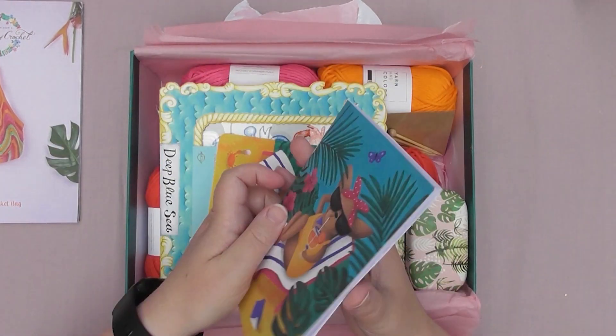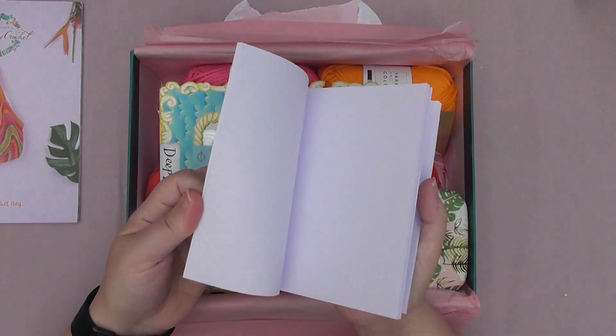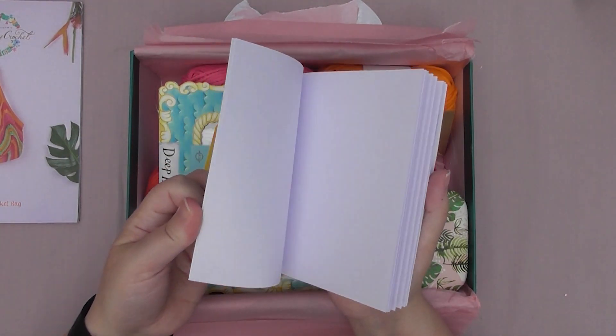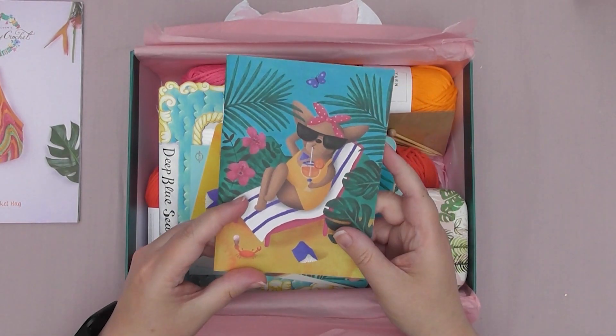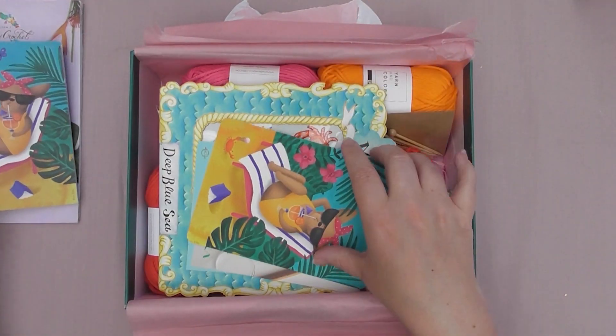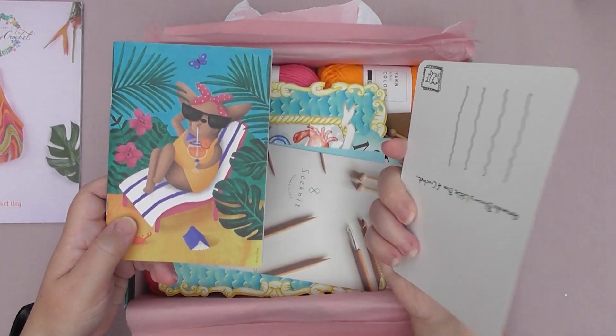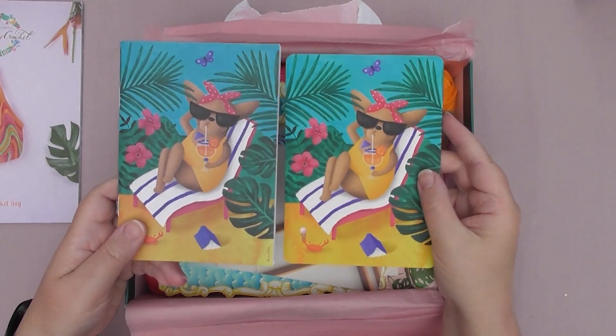So what's this? We've got another little book — it's a plain paper one. That'd be quite good for drawing things out and taking notes. The little notepad and thing match the postcard. How cool's that?